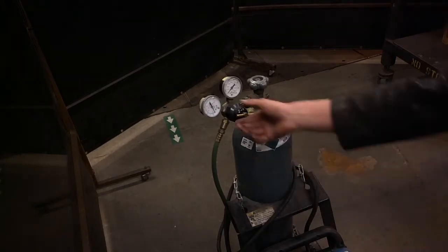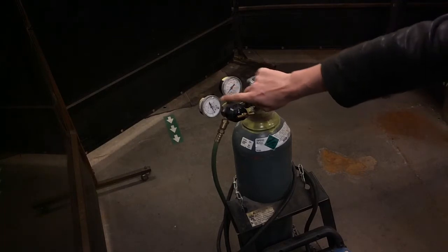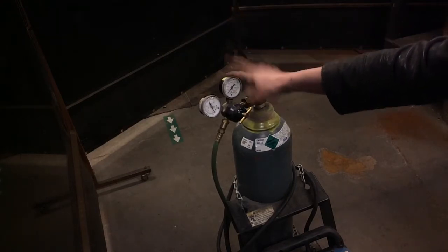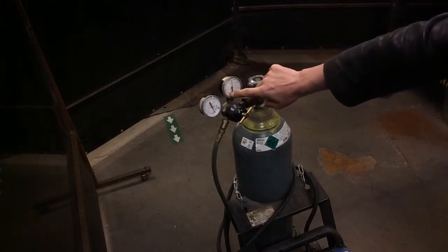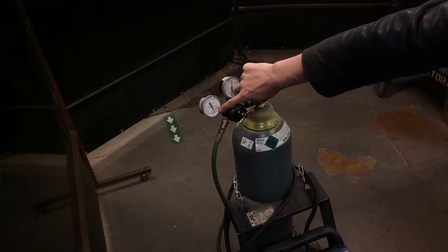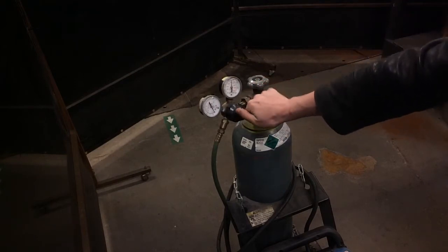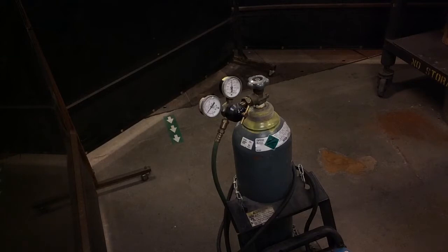The first thing we want to do is make sure our regulator is bled out correctly. We're reading zero for tank pressure, zero for line pressure, and our regulator is loose. We're going to open our tank and make sure we have tank pressure before we adjust our line pressure. Our tank pressure is going all the way up from zero to 2,000 psi. Now we're going to adjust the outflow — our working pressure — which is at zero right now, and we want to turn the regulator in until we reach 20. So now we're at 15, and now we've reached 20.